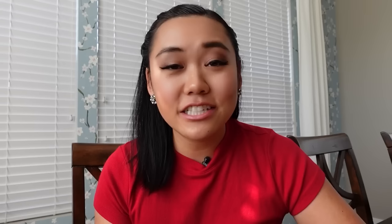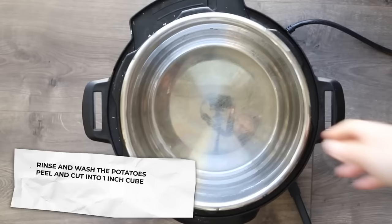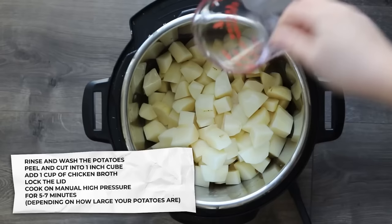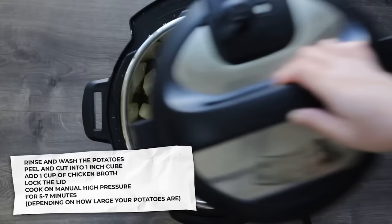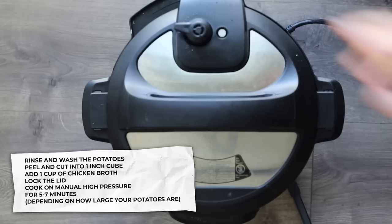We all know that the most valuable real estate in your home during the holidays is the stovetop and the oven. That's why it kills me when I see people wasting so much precious space making holiday dishes that are way easier and faster in the Instant Pot. These four dishes today are going to blow your mind. The first recipe you should never make again on the stovetop are mashed potatoes. First rinse and wash potatoes, then peel them and cut into one-inch cubes — if you cut into halves or they're bigger, add two to four minutes to the cook time.